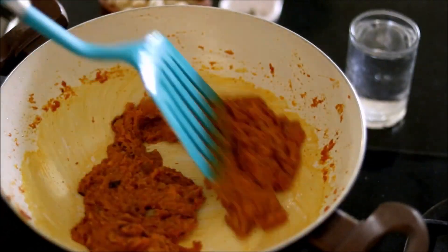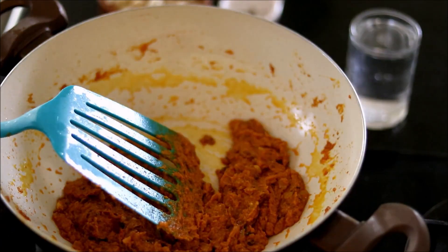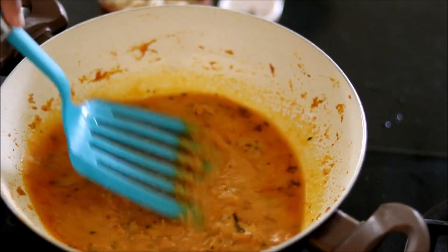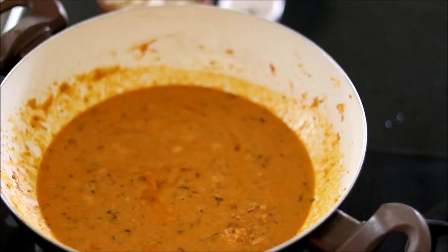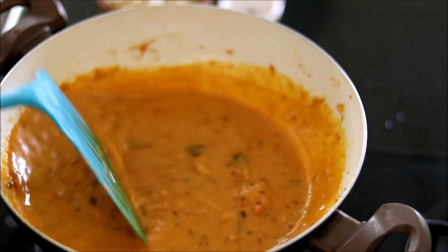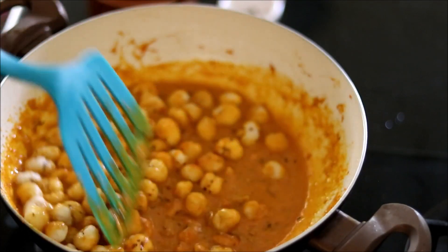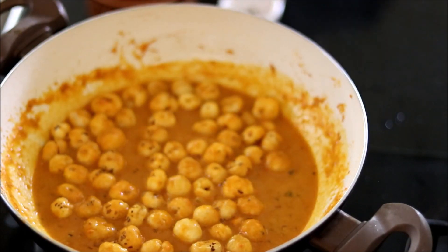Now add in around one and a half cups of warm water and mix it. Add some salt, mix it, then add in the roasted makhana and cashew nuts. Mix it, close the lid, and cook for five minutes until all the masalas are well absorbed into the makhana.